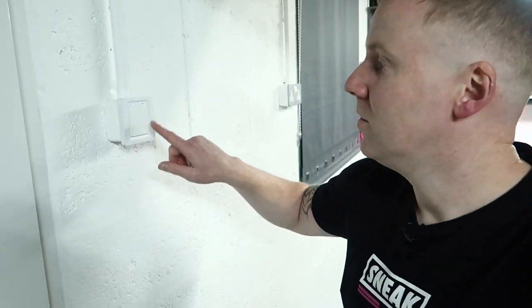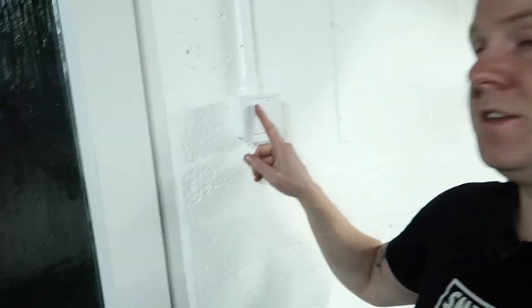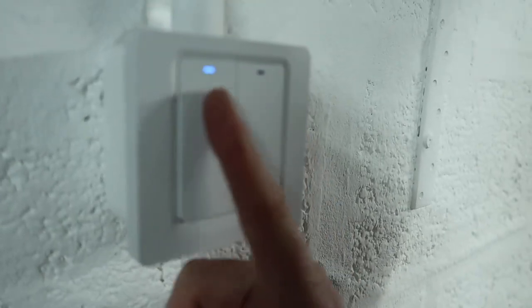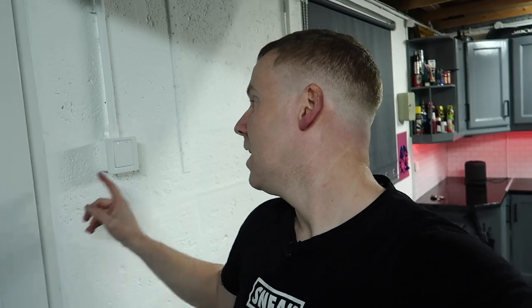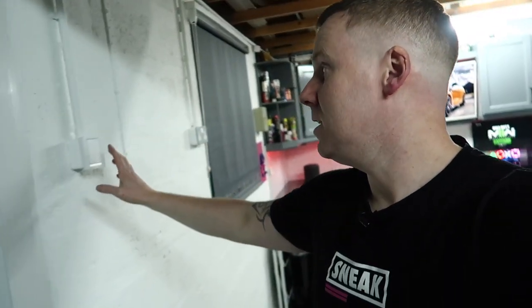This smart wall switch has no proper on and off — it's just a tap to activate and springs back to position. You can see the indicator lights to see which one is on or off. One is for the outside security light and one is for the inside lights. It's got a Wi-Fi signal that connects to the mesh router and back to the house, so I can control the lights inside here through Wi-Fi from wherever I am — I can check on the garage status, make sure lights are off, and these lights will all be part of an automation system tied in with the motion sensors and cameras to keep the garage as secure as possible.